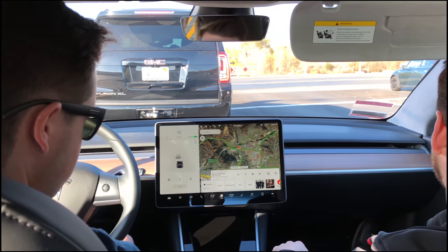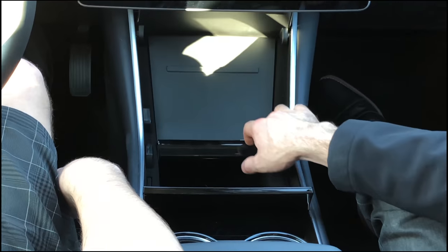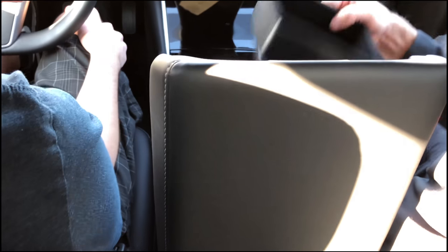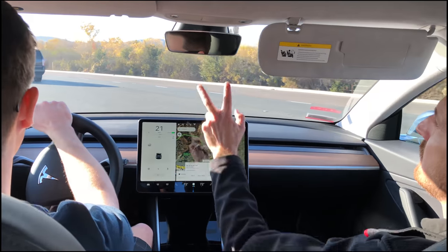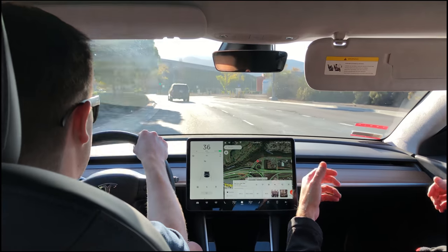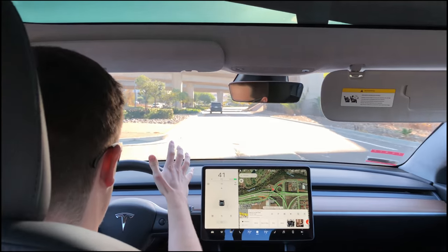There's a cup holder here, and you can put two cell phones — there are two USB ports right under there. This opens up for some extra storage space, like a center console. Everything's really minimalistic — they try not to have a lot of buttons. Pretty much the only buttons in the car besides the screen are the two lights and the hazard light. Everything else is controlled by the steering wheel and stocks.